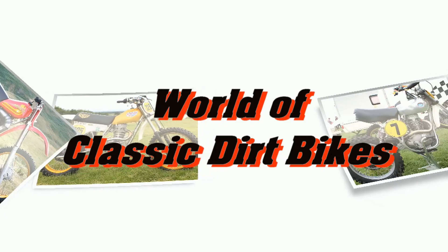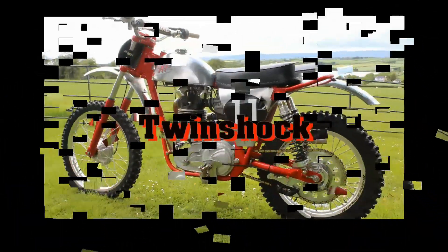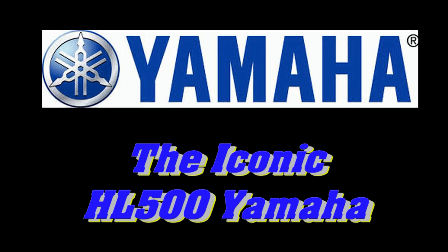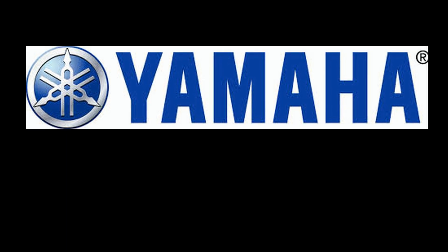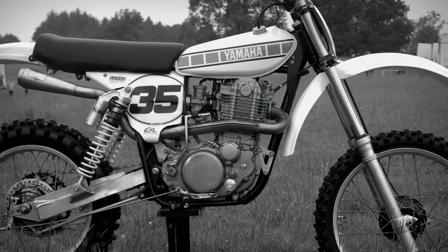Well hello once again all my classic and vintage dirt bike loving fans and thanks for joining me once more as we explore more of those iconic classic dirt bikes that shaped the golden years of motocross during the 1970s and 80s. This time round we're going to look at what was then described as one of the first modern four-stroke motocross machines to take on the might of the two-stroke led era of off-road motocross bikes. In this clip we're going to check out the mighty HL 500 Yamaha four-stroke thumper.